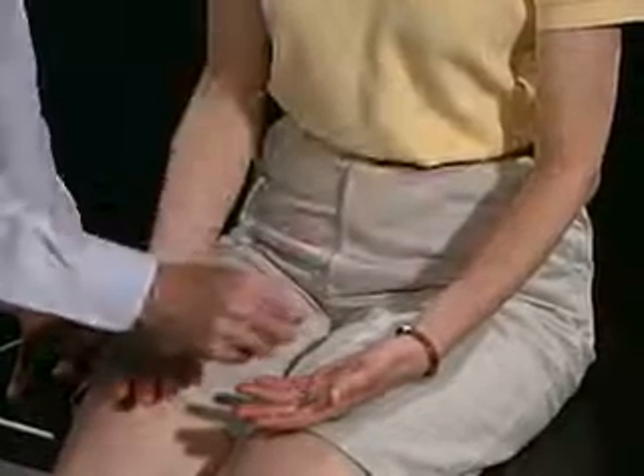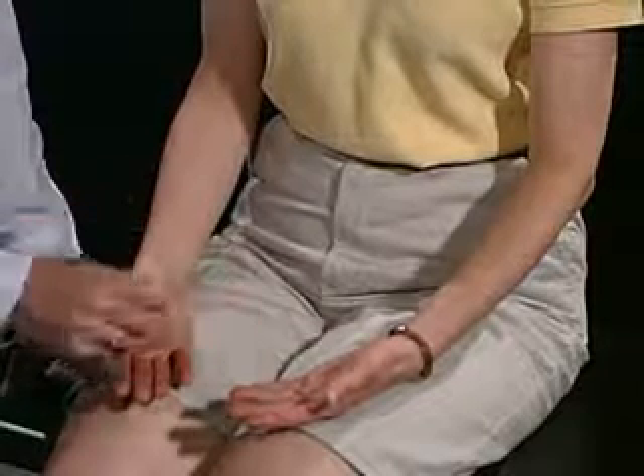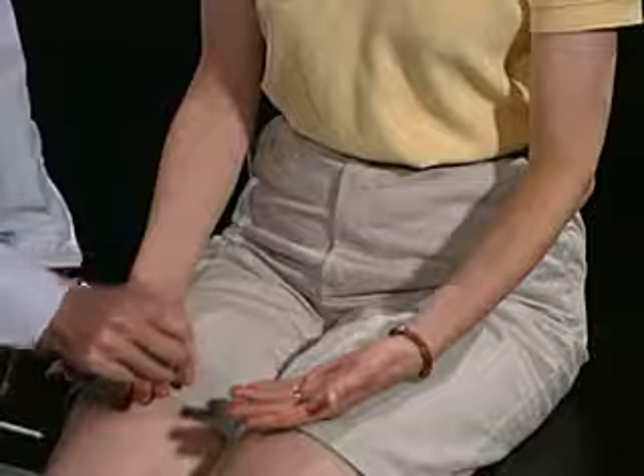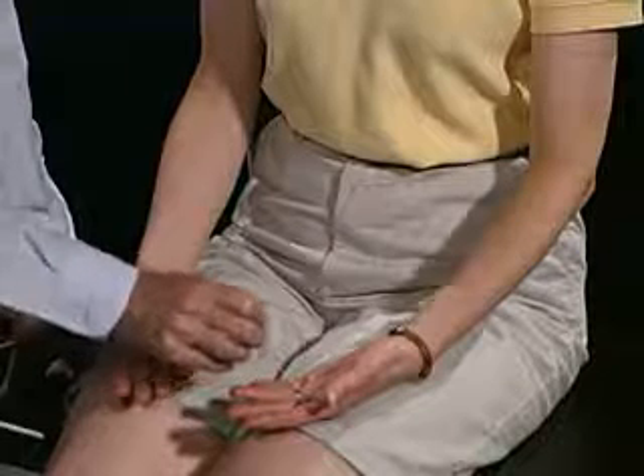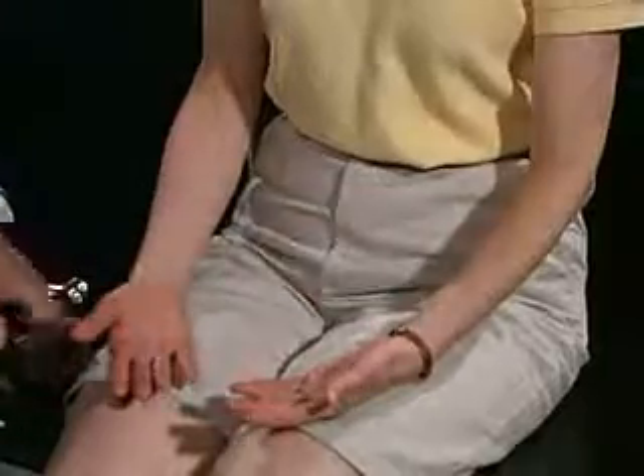Any difference between this side versus this side? No. Or here versus here? No. And again, any difference as I come from your fingertip, coming up the palm, coming up to the forearm? No. Very good. Very good. Thank you.